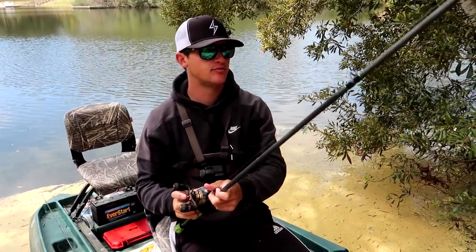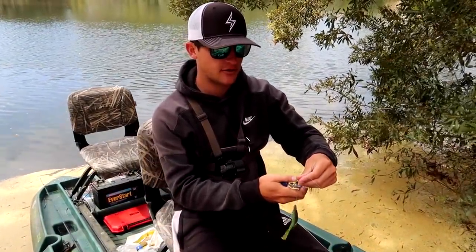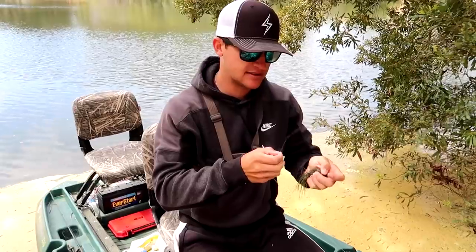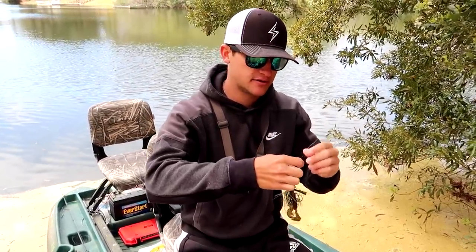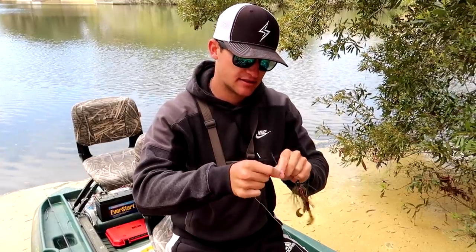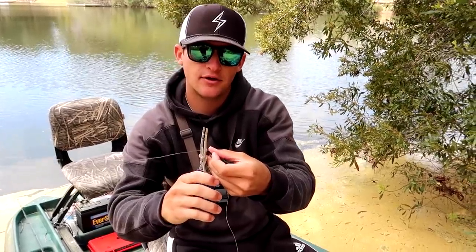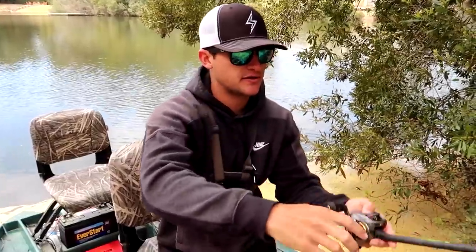We're going to be tying this on my Custom Pro Mach 2 combo. If you guys are wondering about the knot — it's a Uni knot. That's my go-to knot. Everybody ties the Palomar, but let me tell you, the Uni knot is legit. I've been tying this thing for probably the last eight years. I tied the Palomar for a long time but switched over to the Uni. In my opinion it's one of the best knots out there. Wet your line, cut your tag end right there, and we are good to go. Let's get out here and see if we can catch one.